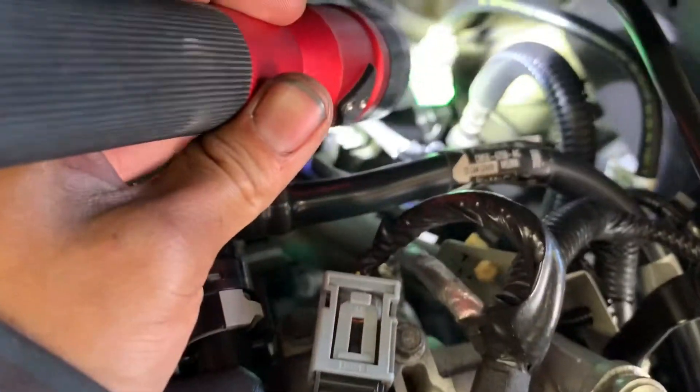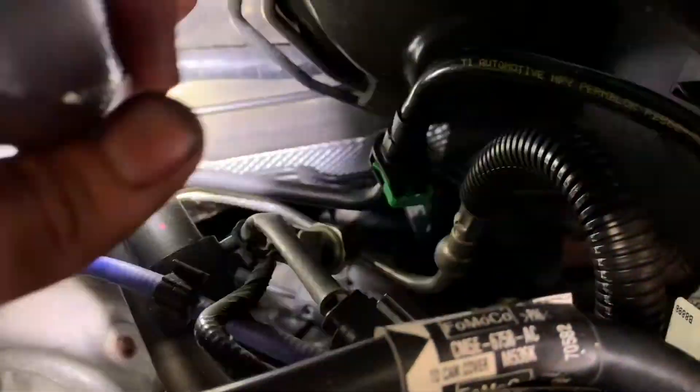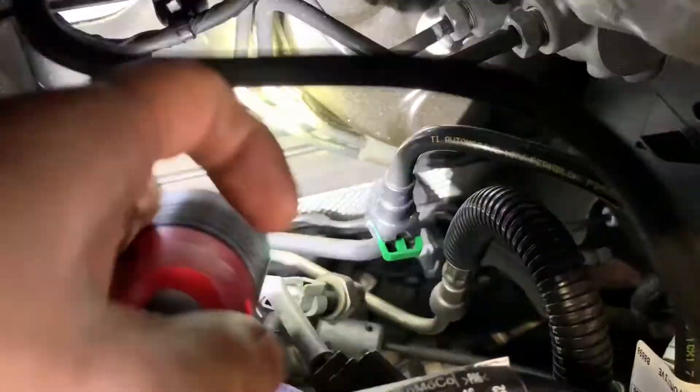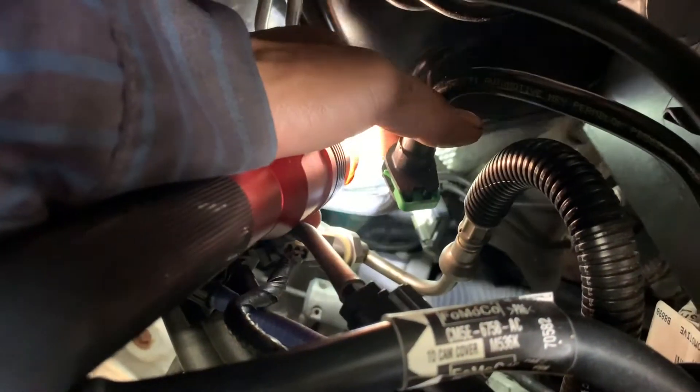I'm going to show you where it's located — right here. One of the connectors goes all the way to the back right here. The green clips, you have to pull it back, and behind there, press behind here for it to release.